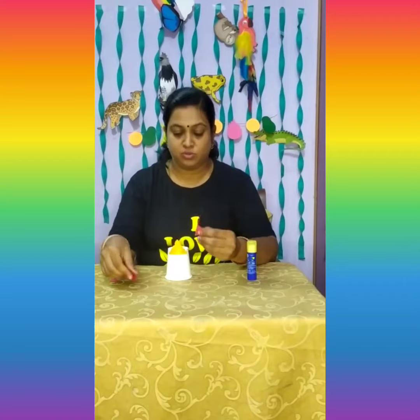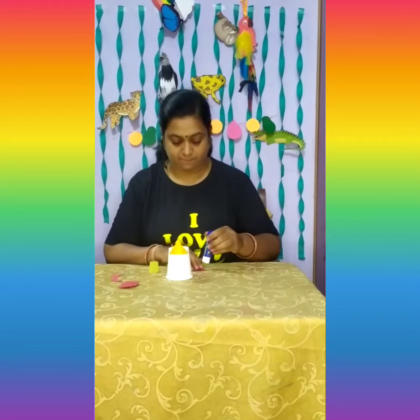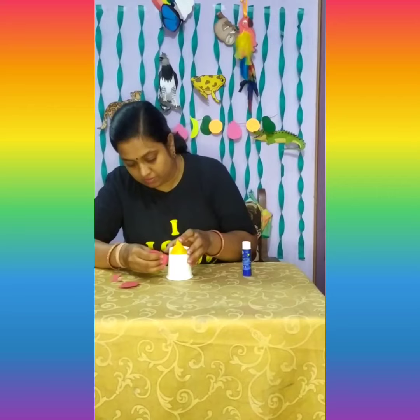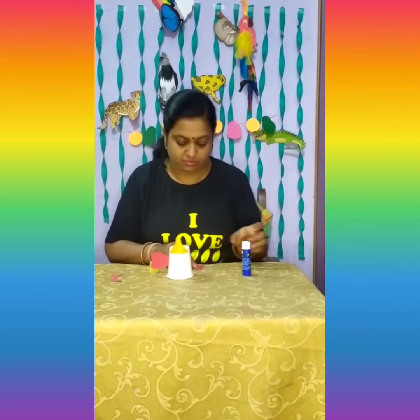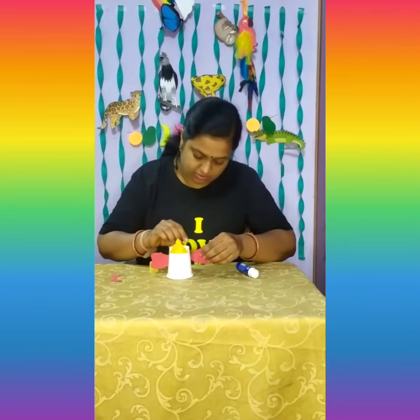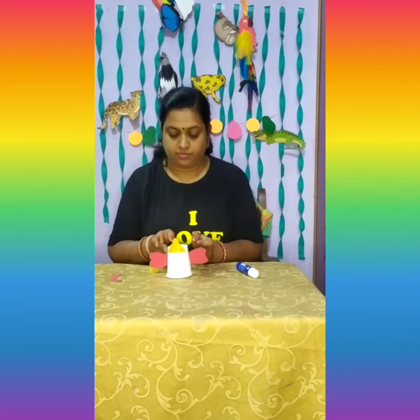Then we have given you ears — two ears — let's paste the ears. And then our next step is to paste the eyes and the trunk.